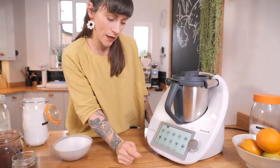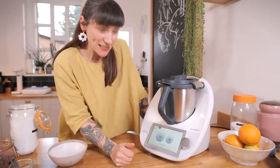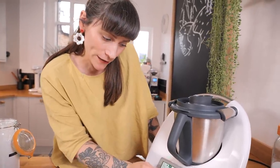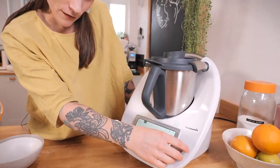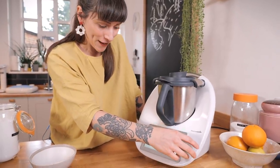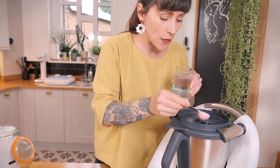Now I'm going to use the turbo function, which is a bit like a pulse function on a food processor. Obviously if you're making this by hand you can, but this is super quick. I'm going to have it on one-second bursts. It's very loud — so exciting! Just do that a couple of times and we get a nice fine breadcrumb consistency.